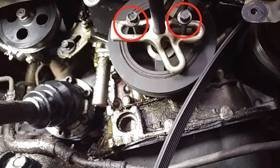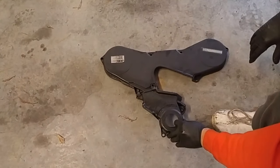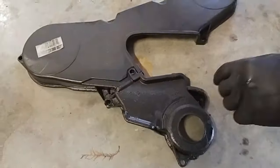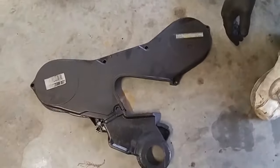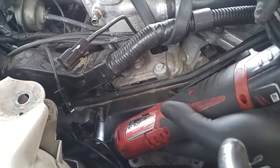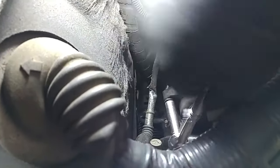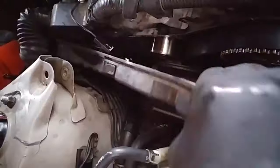Now I'm just going to tighten it up and pull the pulley out. So this is how the timing belt cover is oriented — the bottom cover goes over the top cover. We have four bolts on one side and five bolts on the other. Now I'll remove these 10 millimeter timing belt cover bolts. We have to use a mechanical tool. Now we'll take the top cover off.